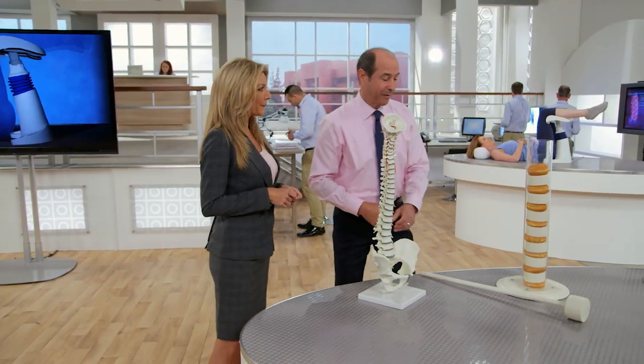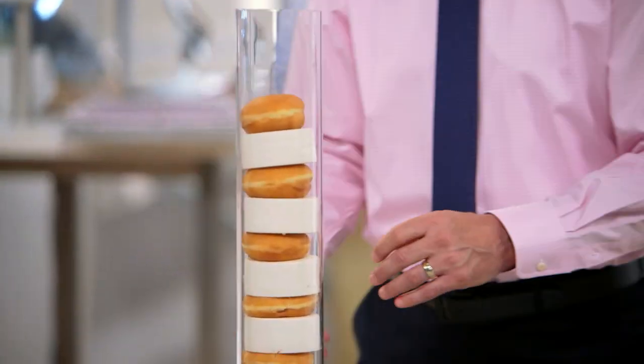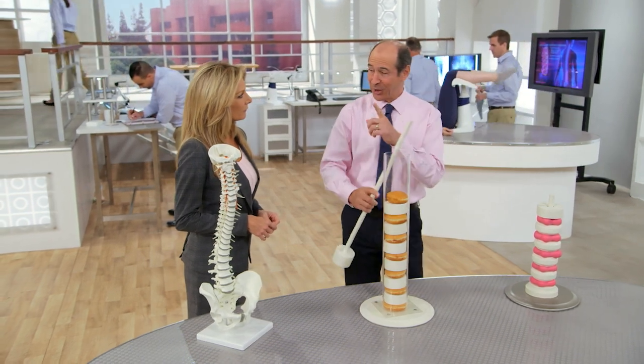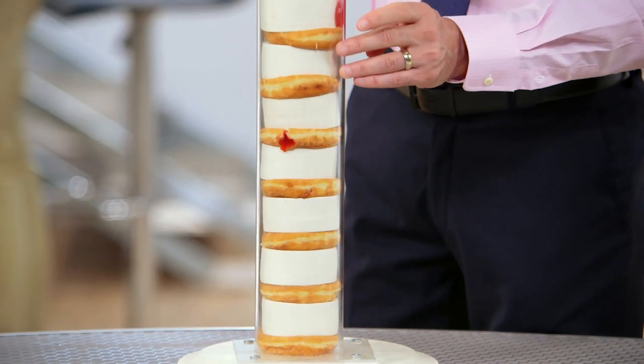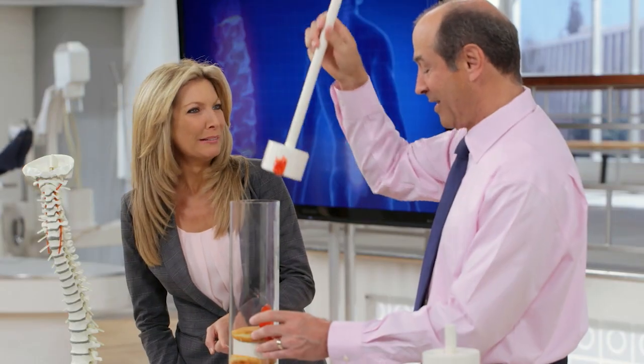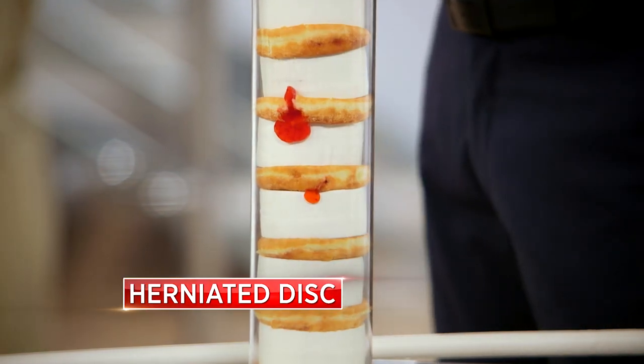So what happens when there's pressure? The pressure is the problem. If we look at this other model, what do we have in the middle? Jelly donuts — but these are the discs. When we compress this, let me show you. That can be one of the most painful experiences a person can have. This is called a herniated disc.